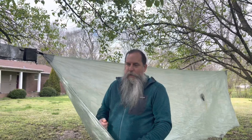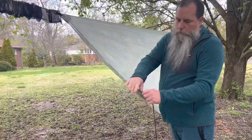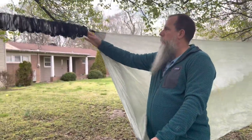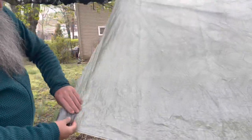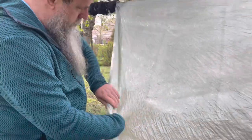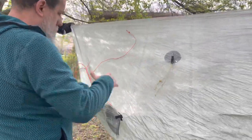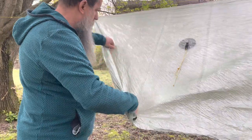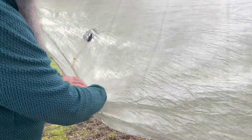Because my tarp has the doors on it, I'm starting with my door tie-outs right here, and I'm starting on the end that has the snake skins on it. I'm just going to start rolling here. I roll as I go, working my way down. When I get to where my guy lines are, I just take and flip those up onto the tarp in there - that keeps them neat - and I just keep rolling and working my way down the tarp.